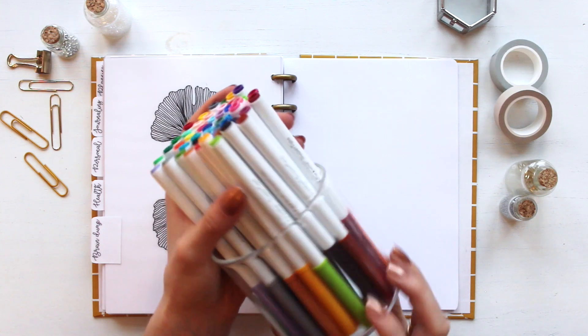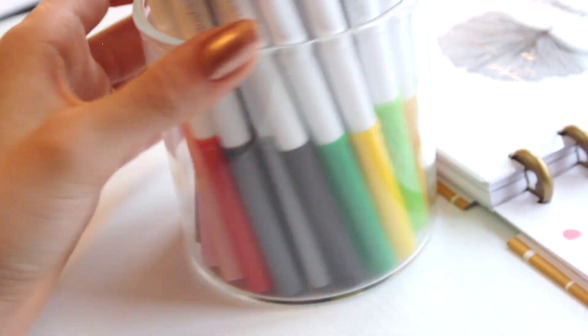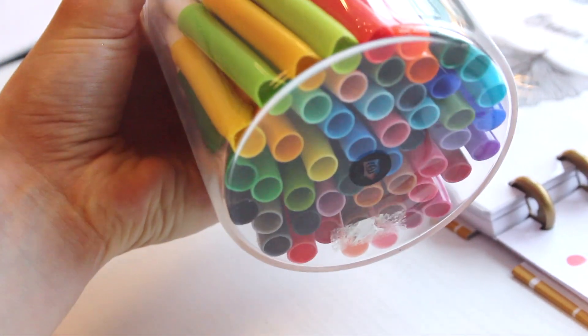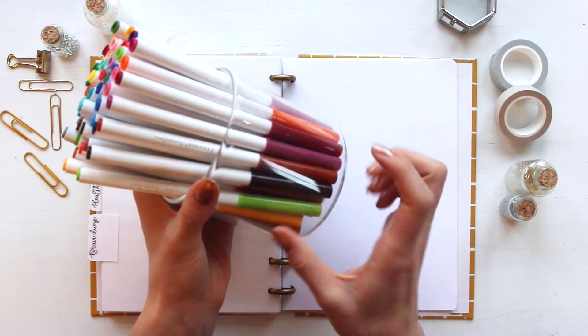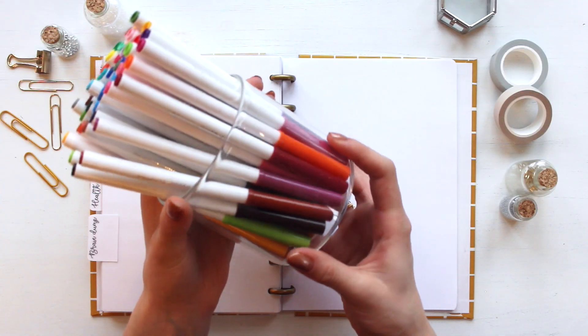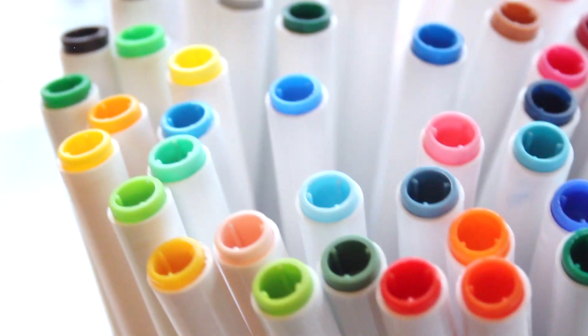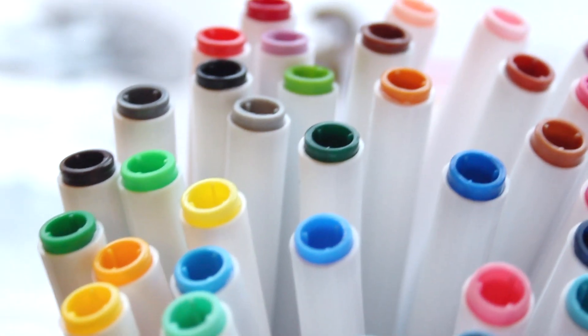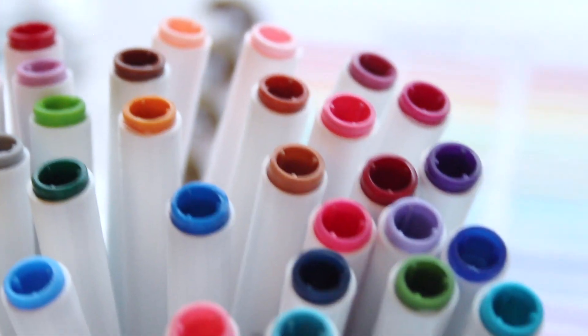I have the 50 pack and I got them off of Amazon — I will of course put the link down in the description box. As you can see I store my pens downwards in this glass jar that I got from my local craft store, so that they can last longer and won't dry out.